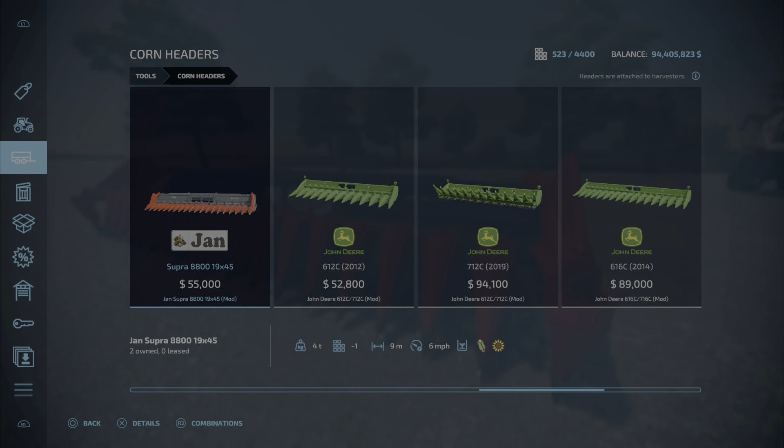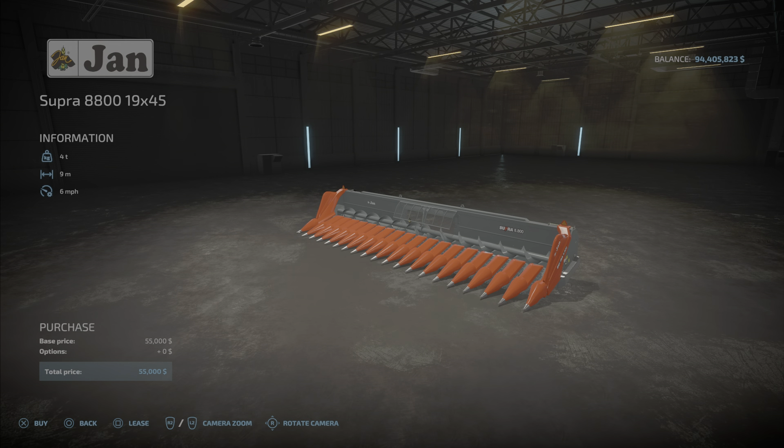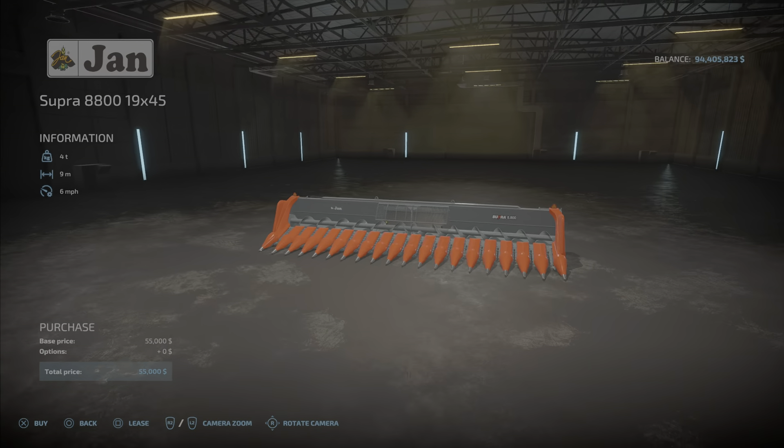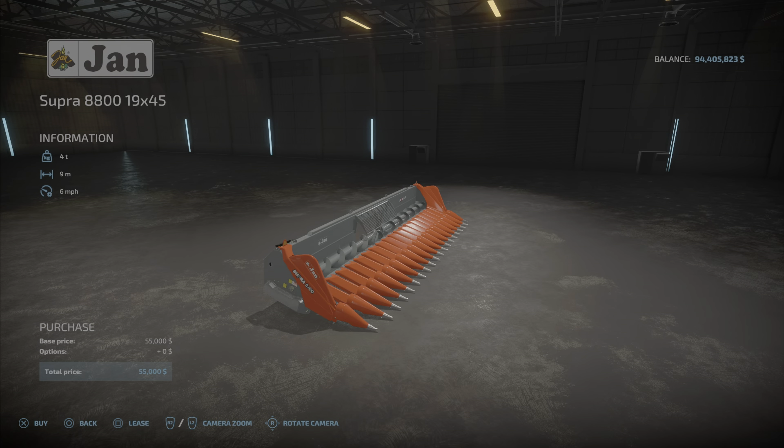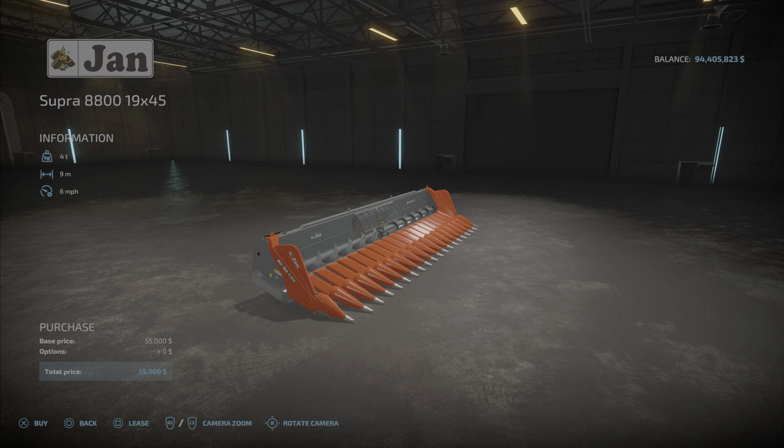This is the Jan Supra, as you can see here — $55,000. It is a nine-meter corn and sunflower header. There are no configuration options, colors, or anything — it is what it is. $55,000 will get it for you, six miles per hour speed, so nothing unusual there.